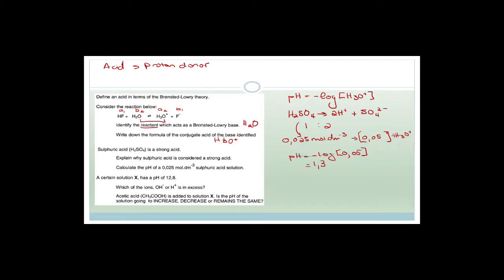A certain solution X has a pH of 12.8. Which of these ions — hydroxyl ions or H⁺ ions — is in excess? The pH scale goes from 1 to 14, with 7 being neutral. Everything above 7 is basic, and if it's basic, it has extra hydroxyl ions. Therefore, with a pH of 12.8, the hydroxyl ions are in excess.